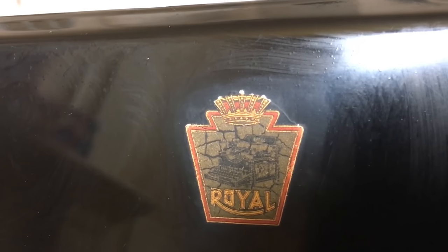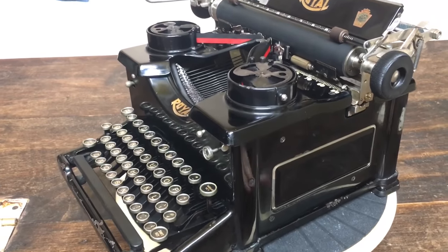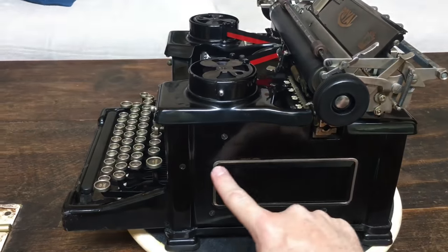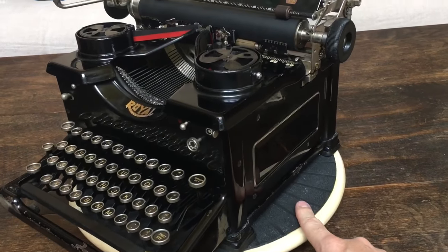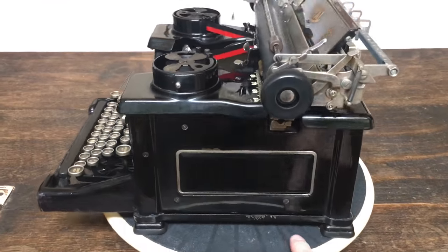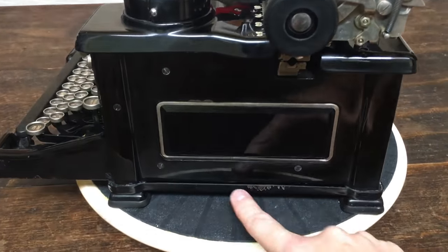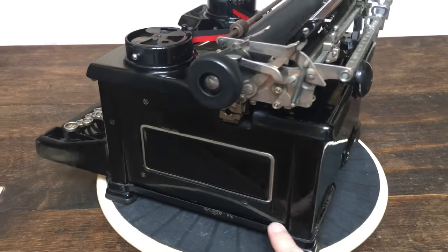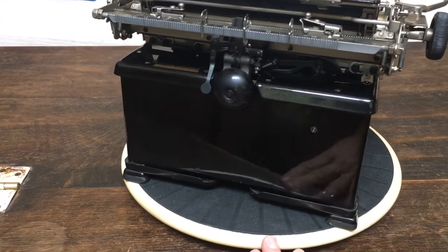Cool design there — I love the looks of it. Now, a lot of the Royal 10s I've seen have clear glass on the sides, but this one has black glass. After asking some questions on an online typewriter forum, I believe it came out of the factory that way. It's kind of cool looking.